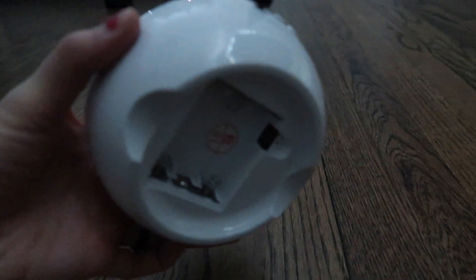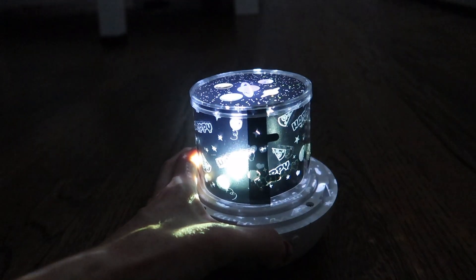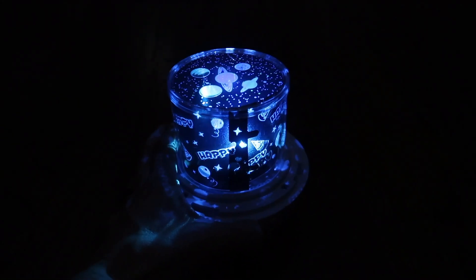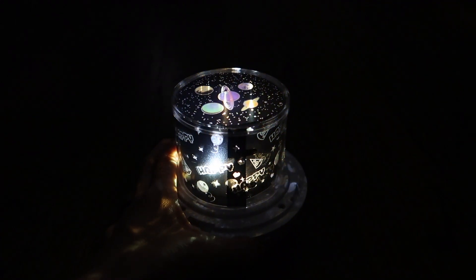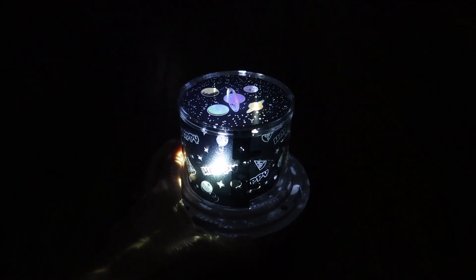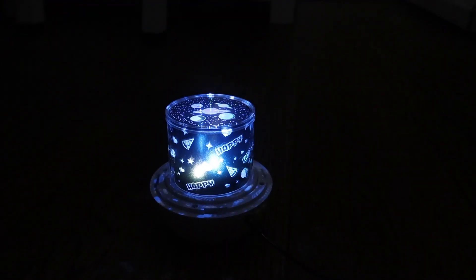It works on batteries — there are batteries on the bottom — but I like to just plug it in. On the side you've got two buttons: one of them turns it on and cycles through different functions (modes one through six), and then you do a long hold on the other button to make it spin.